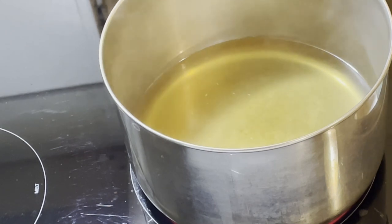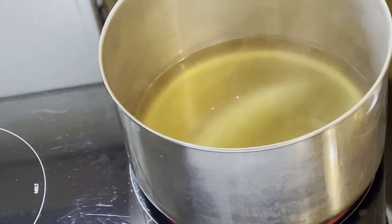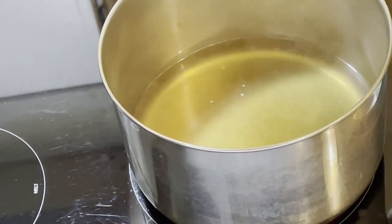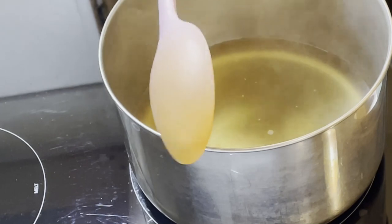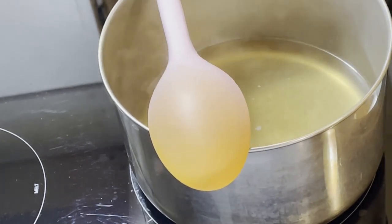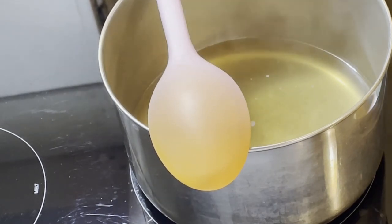I can see the heat starting to form in the pot, so I'm going to start reducing it down to medium. My intention is not to get it to a full boil. If I understood this process correctly from my research, then the miso paste should evenly dissolve in the broth.